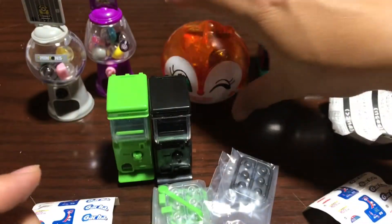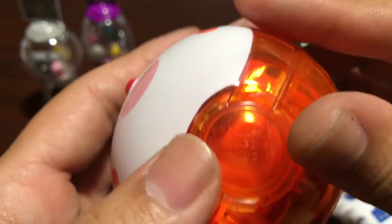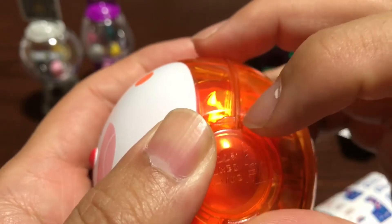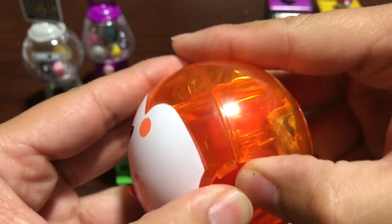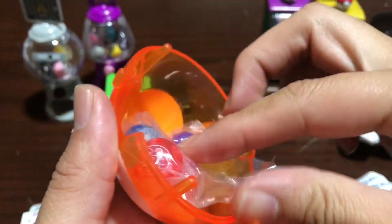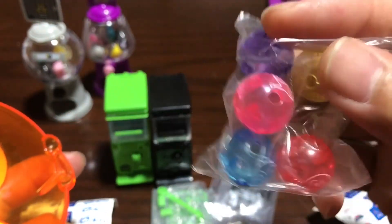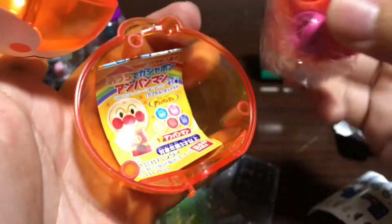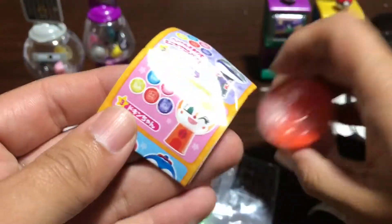I do have one more gacha machine. I got it because it looked kind of fun. The head is the gacha machine itself, and the gacha balls look like this — they have different character faces on them, nothing inside. And the head is the gacha machine.